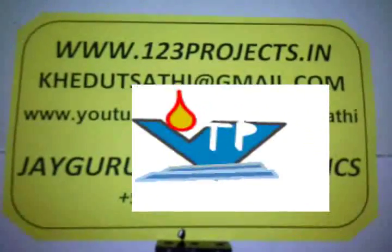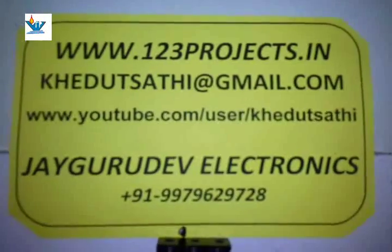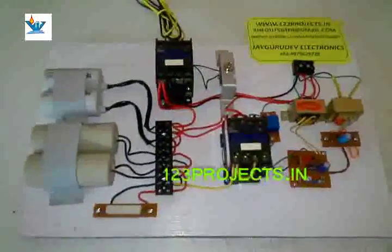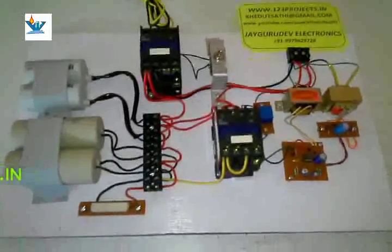Welcome friends, this is another project of a static phase converter — a simple project for electrical, from Jaigurudev Electronics. A phase converter converts single-phase power supply into three-phase power supply — almost three-phase, because one lead is still neutral. It can give 70% power relative to a three-phase supply from a single-phase electricity power supply.